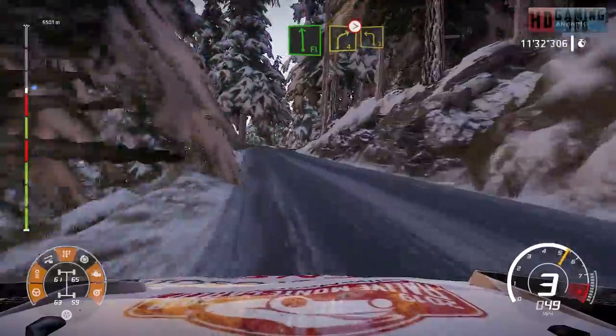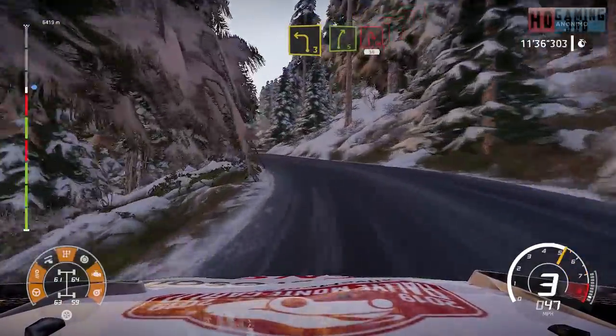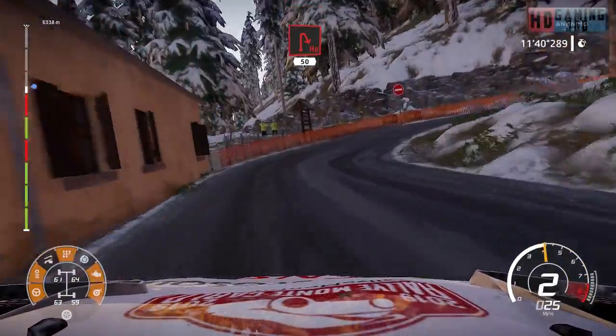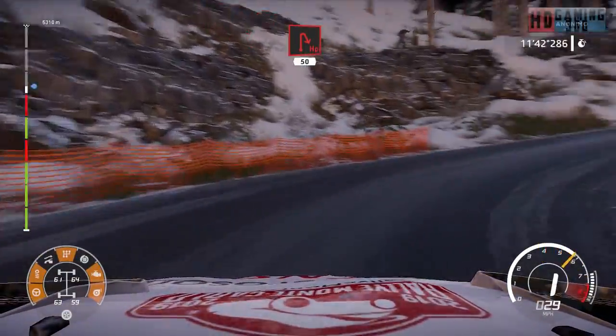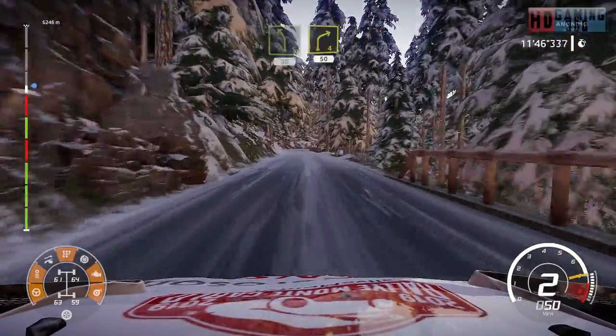And right four tightens into left three short into right five short 20. Caution hairpin right 50. Left five 50 over snow. Left five right four 50.